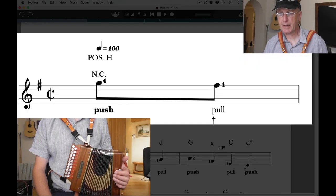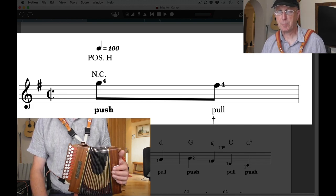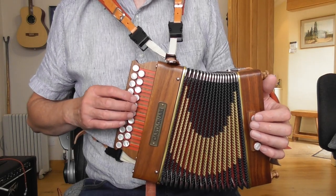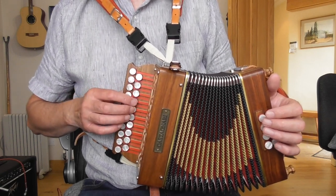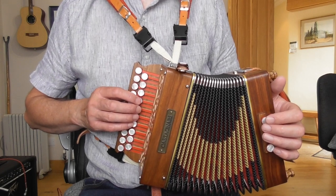In this first bar, which is a pickup bar, we start in what I call pos H, which is position home. That means my first finger is on the root note, the G. This is a fourth-button start instrument, so this button here on the push — if I press the button and push in, that's G. So I'm in that position.